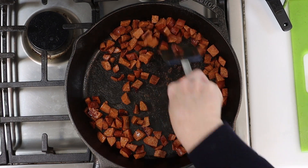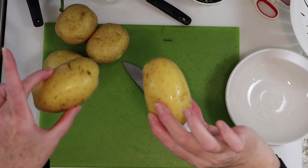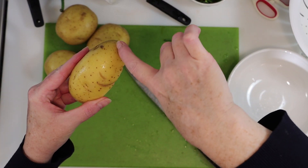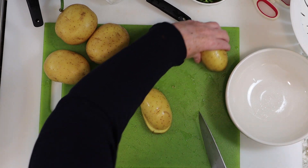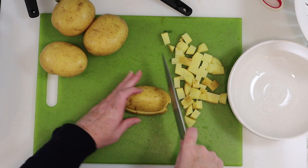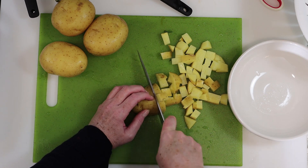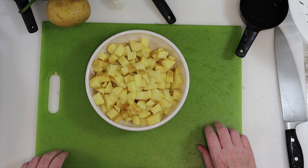Now for the potatoes. We're going to cut our potatoes in half, and we'll take each of the halves and slice lengthwise down the middle. Depending on the size of your potatoes, you'll make three or four cuts lengthwise, then rotate the pile and cut the potatoes into cubes. In order to get that 25-minute cook time, we want the cubes to be pretty small like you see here.